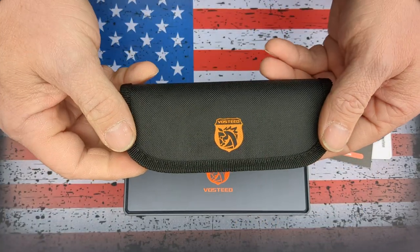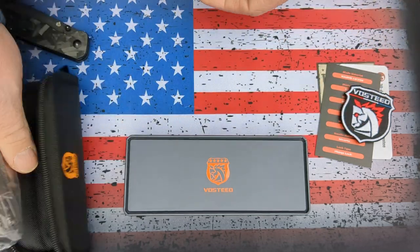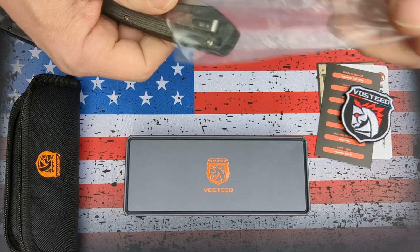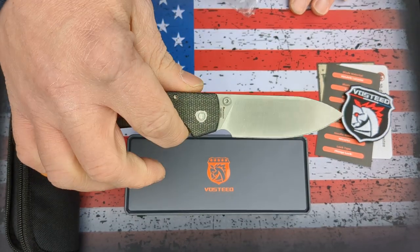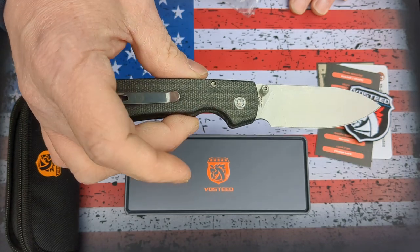You get your usual sheath or case. But check this knife out — there's a Mike Carter handle, button lock, and drop point blade. I mean, that is a beautiful knife.